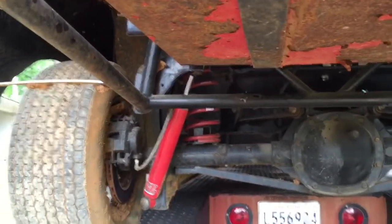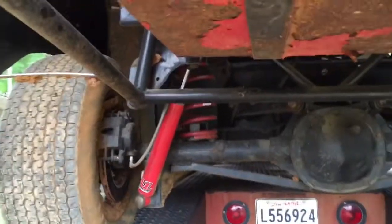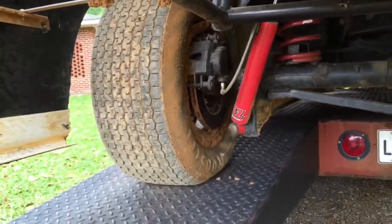That's a 175 coil spring you see there. Both of them right now - I'm gonna put a 200 on my left rear and leave that 175 on the right. You can see the mud in the rim, maybe you can see it.